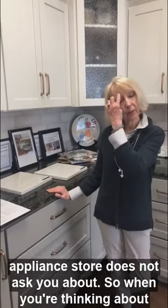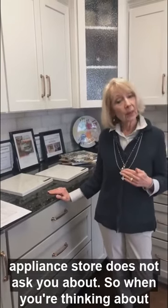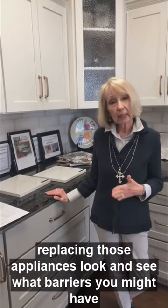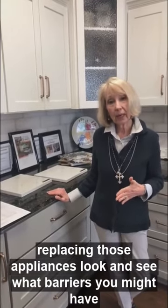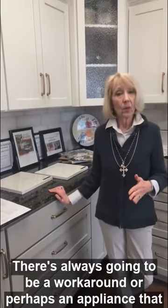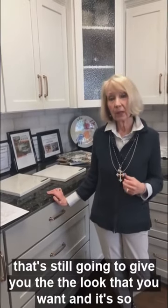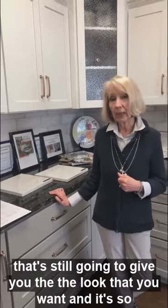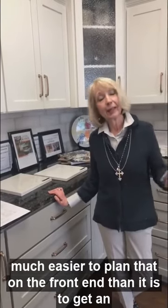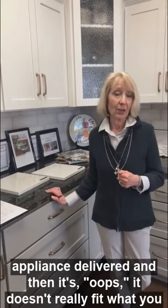Those are just a few things that maybe you don't think about or the appliance store does not ask you about. So when you're thinking about replacing those appliances, look and see what barriers you might have or need to consider. There's always going to be a workaround, or perhaps an appliance that might fit a little bit better that's still going to give you the look that you want. It's so much easier to plan that on the front end than it is to get an appliance delivered and then — oops — it doesn't really fit what you have going on.